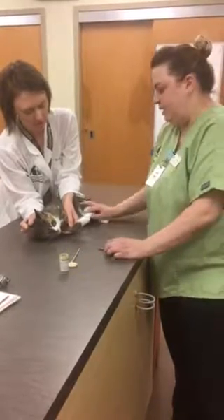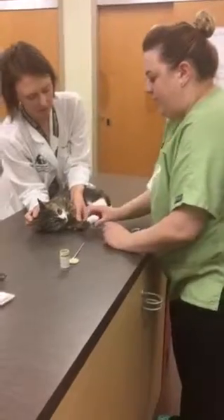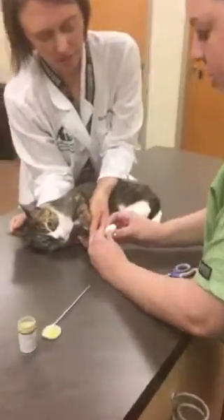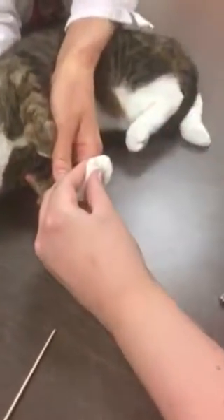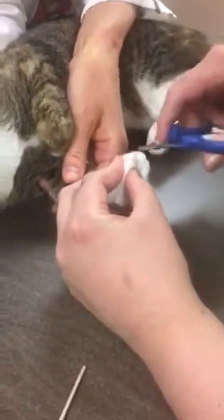Our pet is laying in lateral with our doctor holding. What we're going to do is grab each paw, push out our nail, and then we're only going to clip where we need to — this excess white where there's no quick.